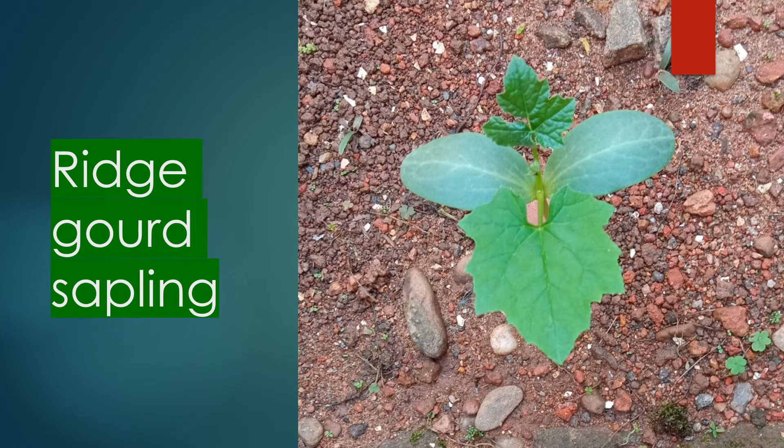The ridge gourd sapling is now growing further. Two more leaves have opened up and another is on the way. Interestingly, this is the only seed which germinated of the five which were planted.